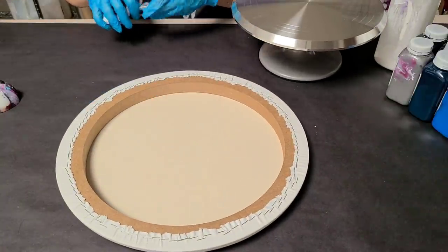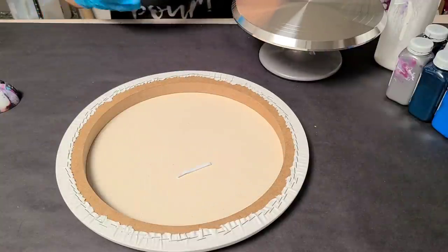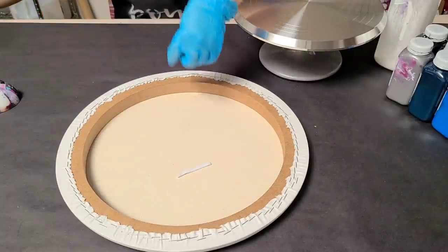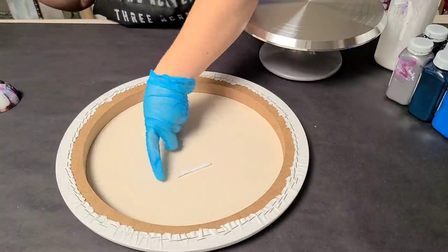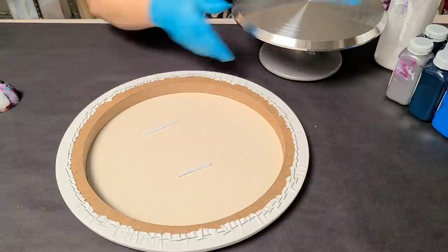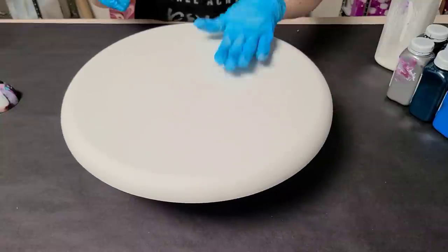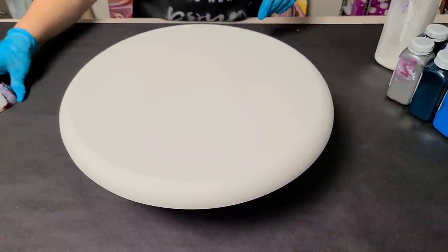I do want to put just a couple pieces of double-sided sticky tape down here, just so it doesn't move around. That works just fine — we will find out. Alright, I feel fairly confident in that.